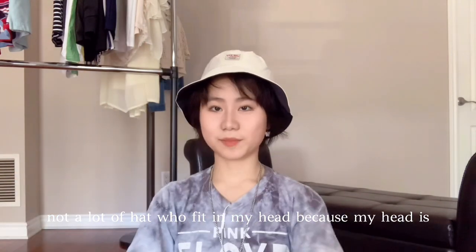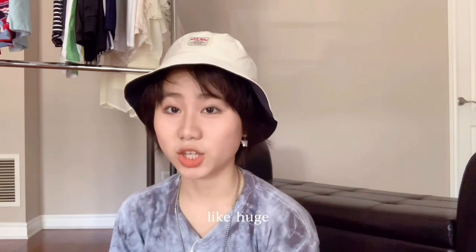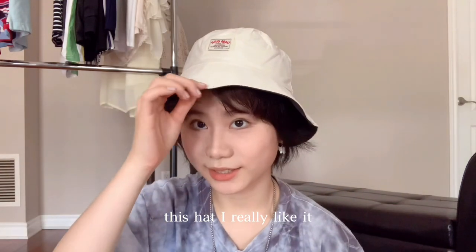Not a lot of hats fit my head because my head is huge, but this hat I really like. It fits well.